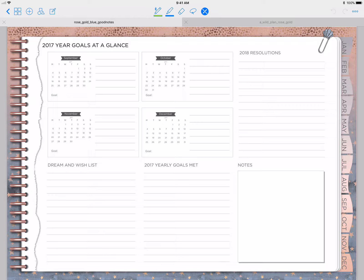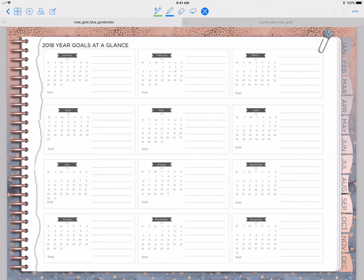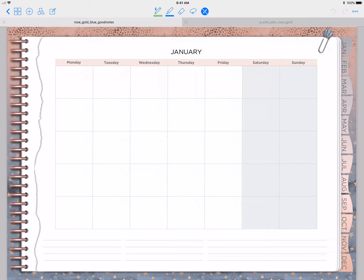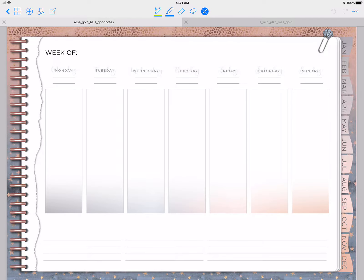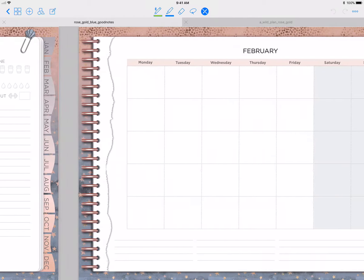I didn't want to make this a totally different planner — just in case somebody wanted a different color. You get the remainder of 2017 at a glance, you get the entirety of 2018 at a glance, so you can use this for about a year and two months. You get January — the months are blank — and then the weeks have the slate and the rose gold amber going through it, and I changed the daily to a blue color versus the teal.